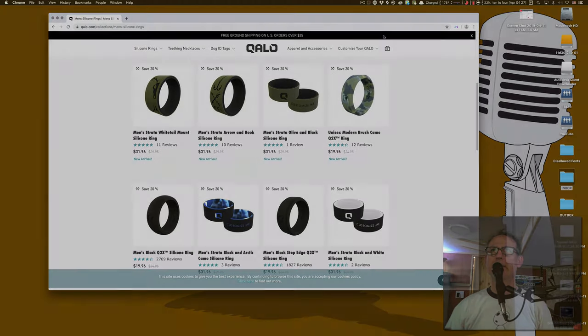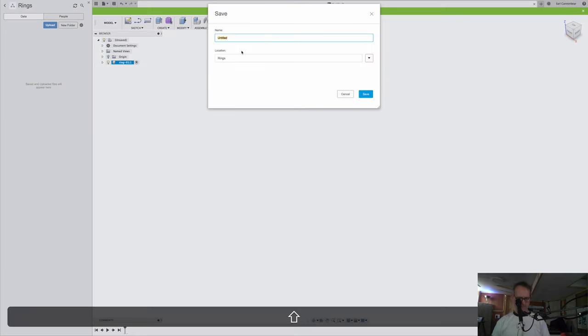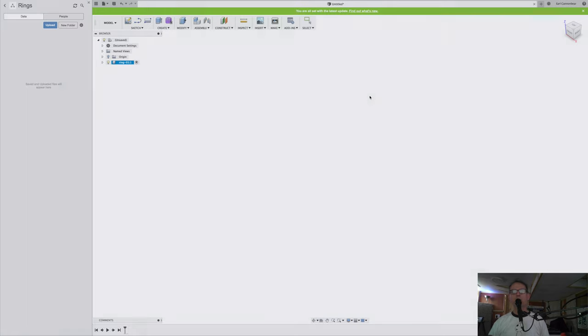I have a new project started here in Fusion 360 called 'Rings.' I'm going to make a new component and call it ring-01. I'm going to save this now and call this 'ring,' location 'rings.' First thing I want to do is set up a couple of variables.